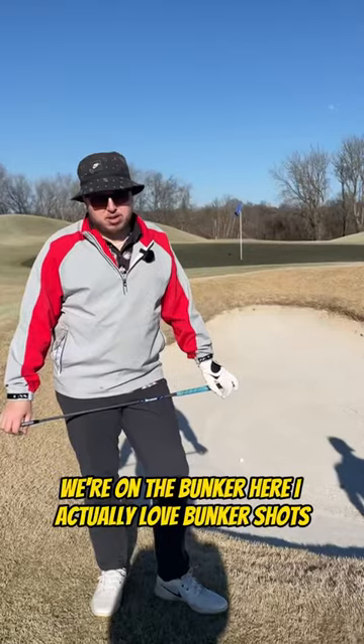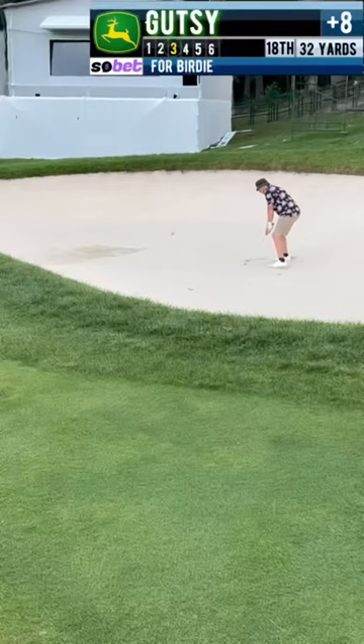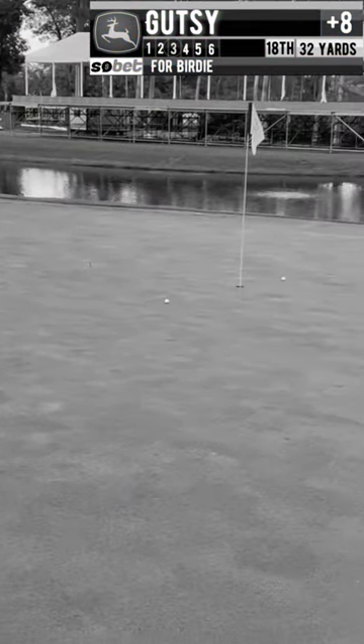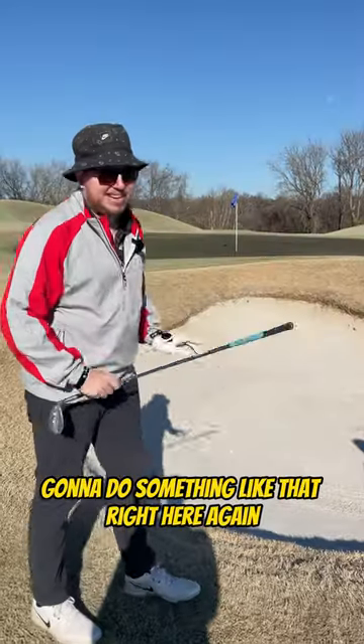Bunker shots are easy. You're the golfer on our team. We're in the bunker here. I actually love bunker shots — I've got some legendary bunker shots. Roll the clip. Gonna do something like that right here again.